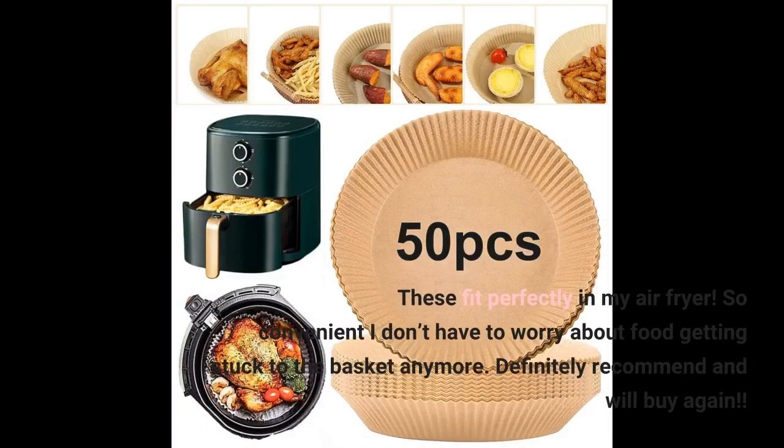These fit perfectly in my air fryer. So convenient — I don't have to worry about food getting stuck to the basket anymore. Definitely recommend and will buy again.